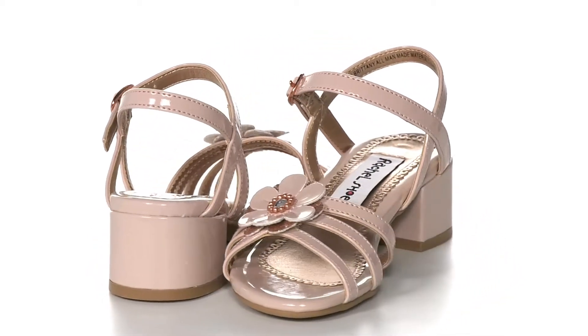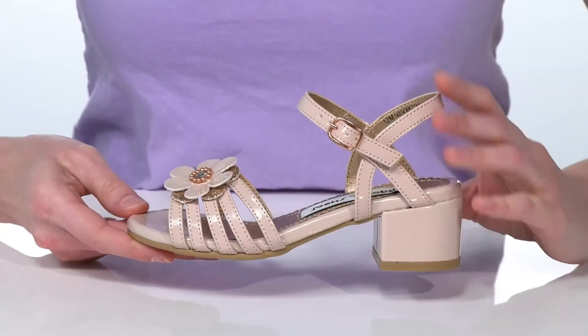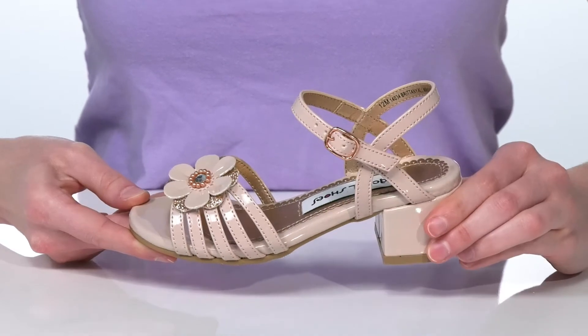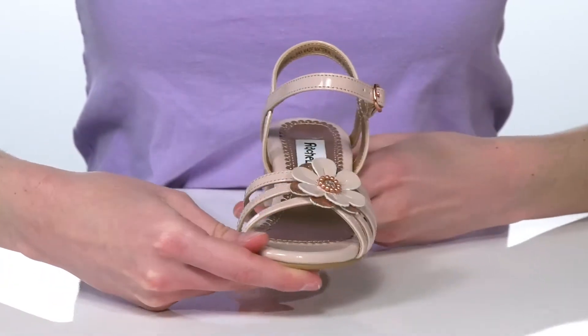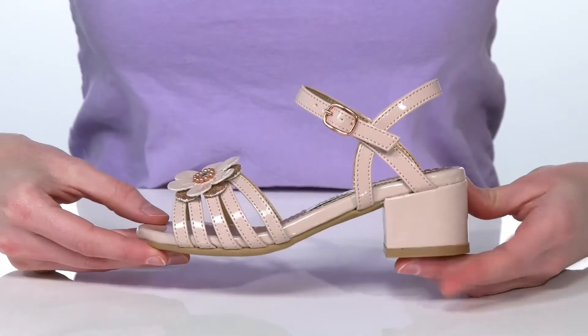These shoes are perfect for any parties or other special events your kid may have this spring. They have a shiny patent leather upper with a fun flower applique on the front that makes them perfect for this season.